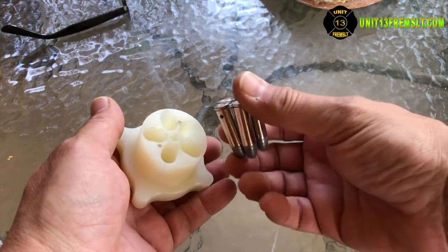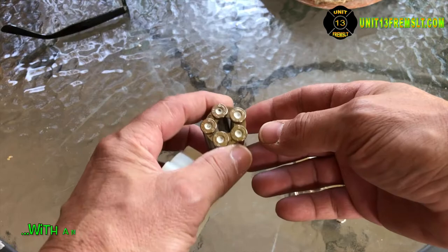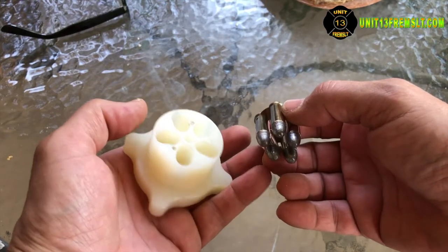There it is. Ready to go. Not much else to say about that. This is unit 13. I'm out.